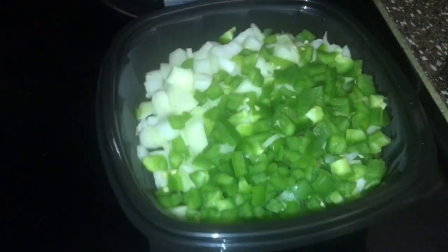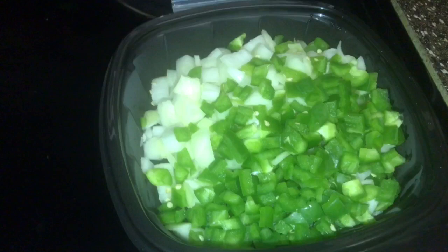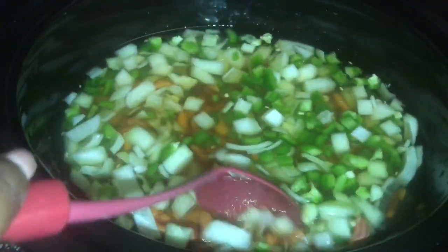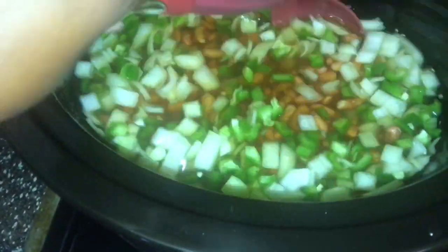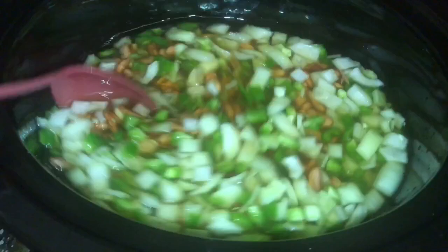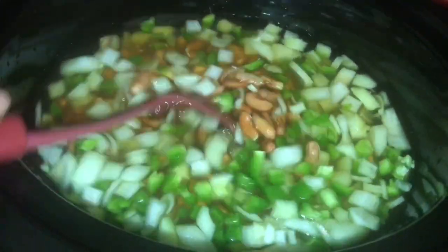Now hold up — y'all thought we were done? Not yet, baby. Remember all those seasonings I cut up? Now it's time to add those to the pot. This is my one cut-up bell pepper and my one cut-up onion that I'm going to add into my crock pot. Now I'm going to give this a good stir to mix up those ingredients. You might see some big pieces of bell peppers and onions, but don't stress about it — this will cook down and you won't even notice those big pieces, I promise.